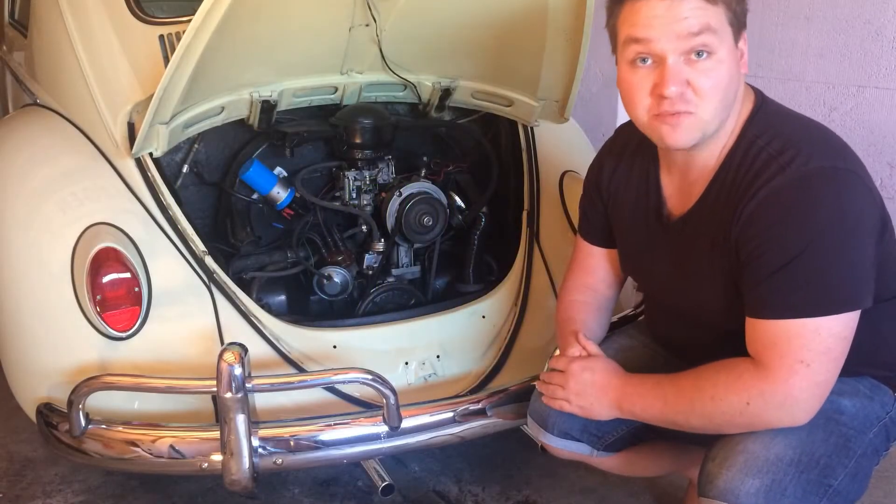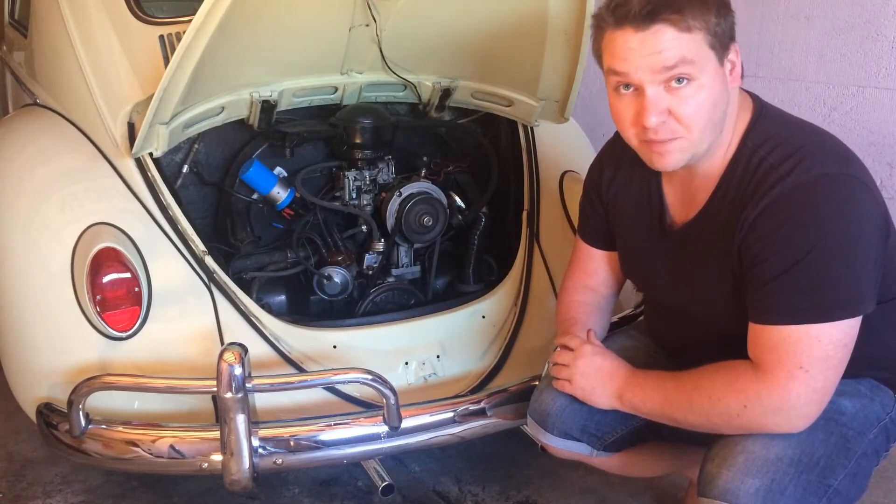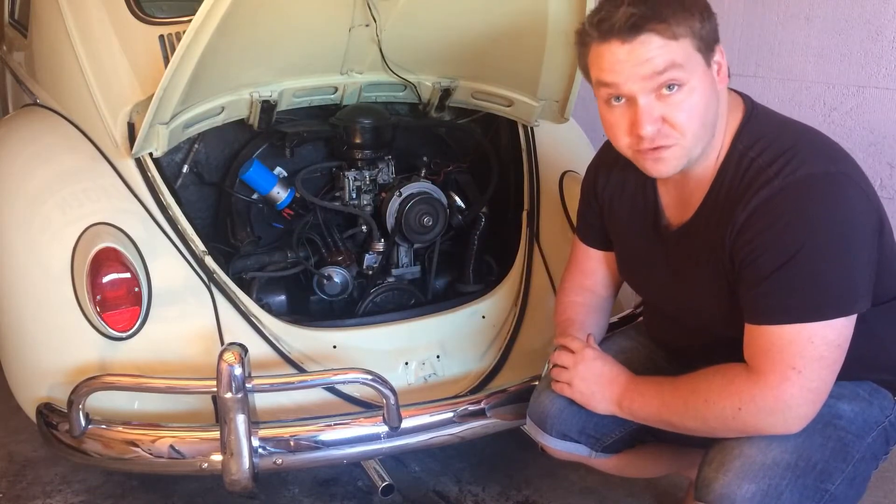Welcome to VW Classic Fix. I'm Ricky and today I'm going to show you how a fuel system works on a Volkswagen Beetle. This should help you better diagnose issues and problems you might be having with your fuel system.